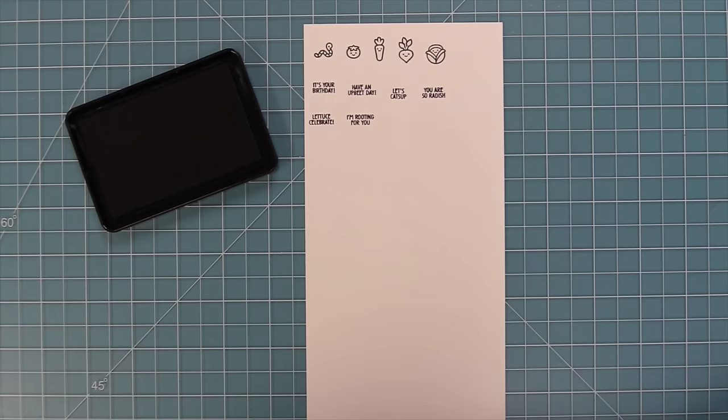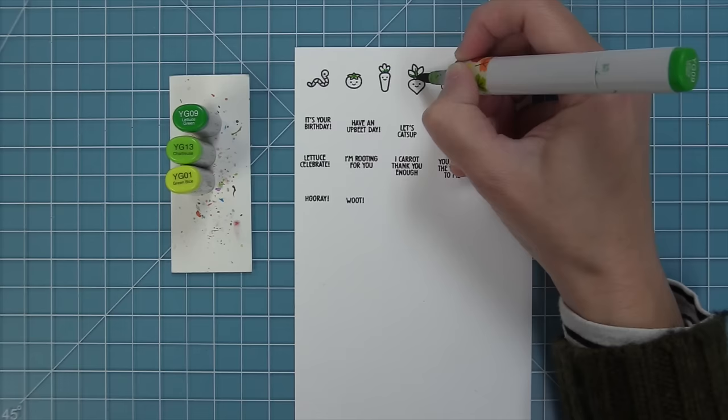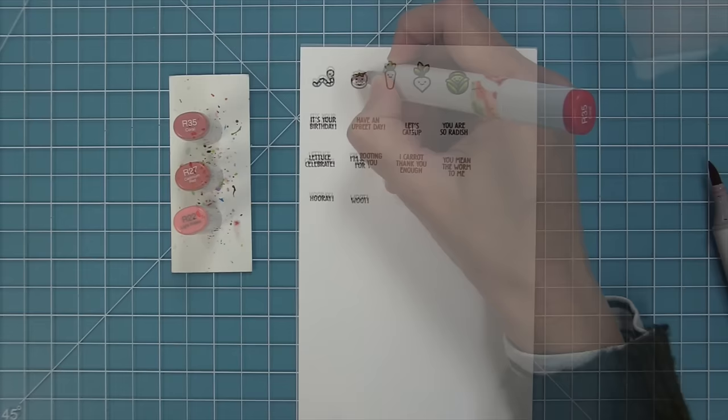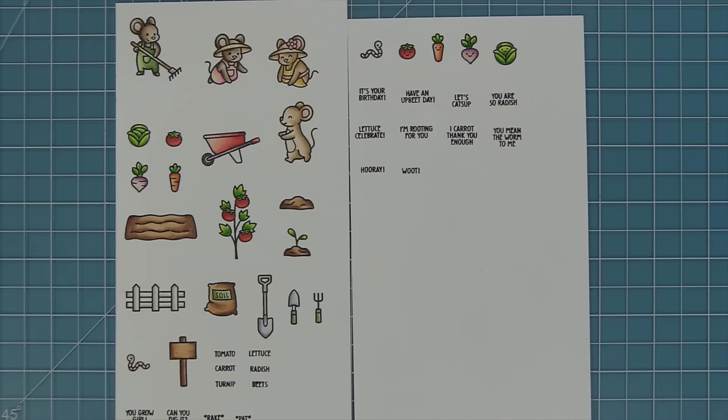We also have 'I care it thank you enough,' 'you mean the worm to me,' 'hooray,' and 'woot.' These little phrases are so much fun. I'm going to color these veggies in a similar way to before — adding red for the tomato, orange for the carrot, and a pretty purply color for the radish/beet/turnip. You can mix and match these smiley veggies with the plain veggies from the main Veggie Happy stamp set.